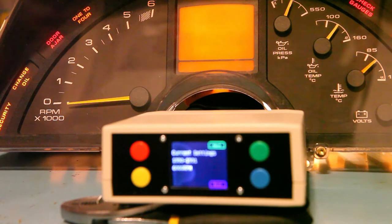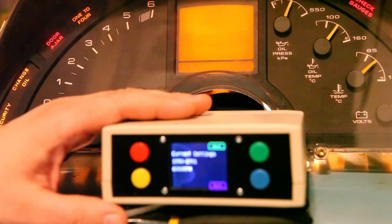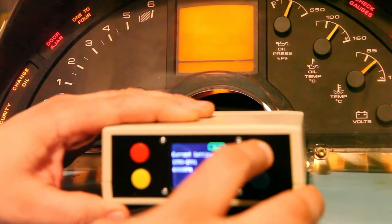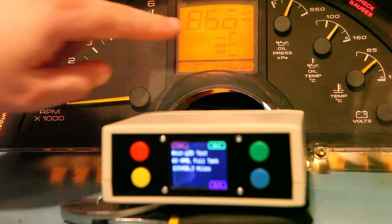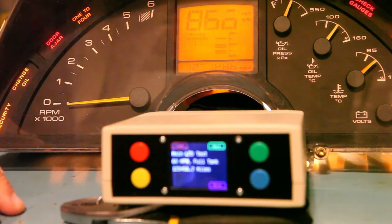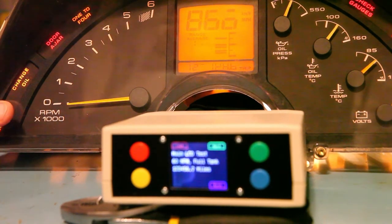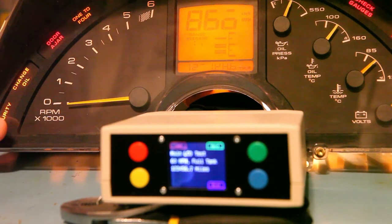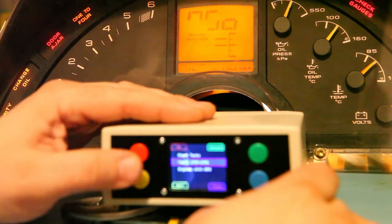The next thing I want to show you is what the display looks like if we select the wrong year setting. I have intentionally chosen 1990 through 1991, even though I know I have a 92 through 96 panel. When I start the test, what I see is corrupted data that looks nothing like it should — that basically tells me I've chosen wrong. So we're going to back up, select the correct year, and restart the test.